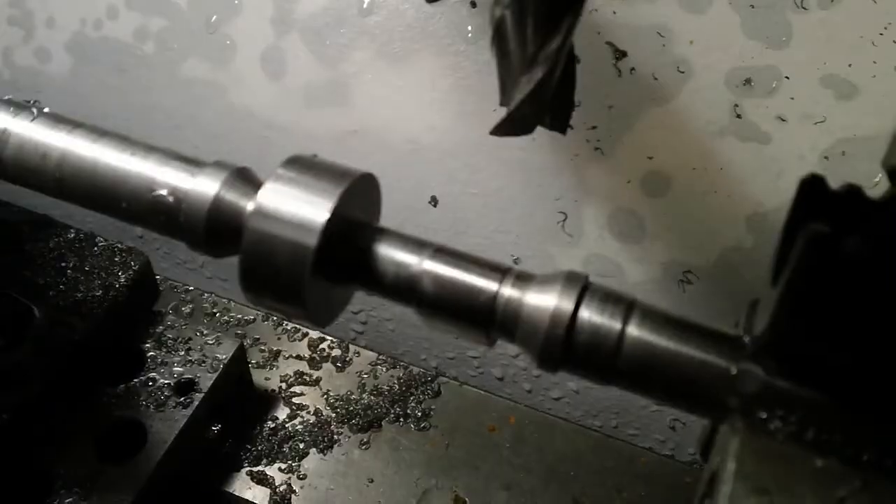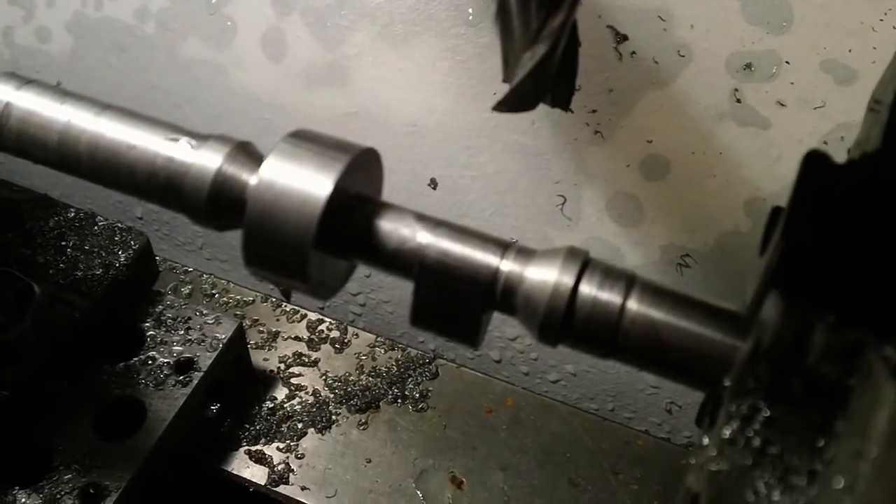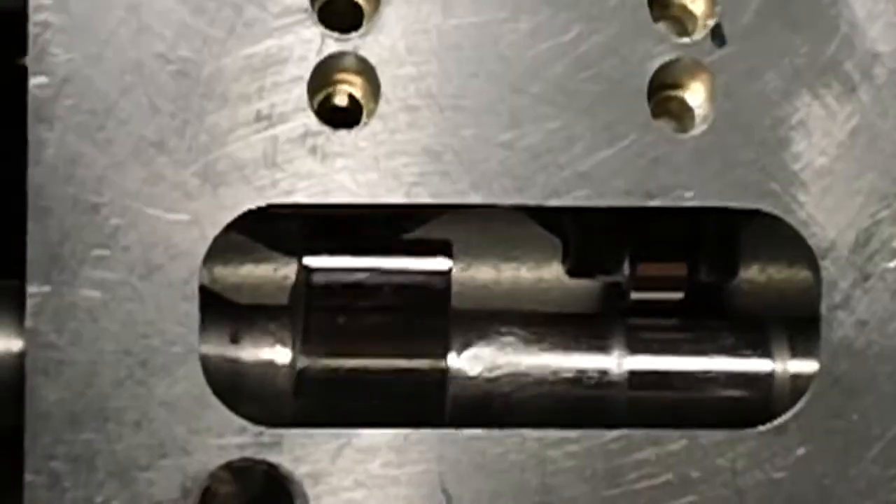After both lobes were cut, a little light sanding removed all the microscopic ridges. After milling, the lobes were hardened by heating them with a rosebud and submersing the camshaft in oil.